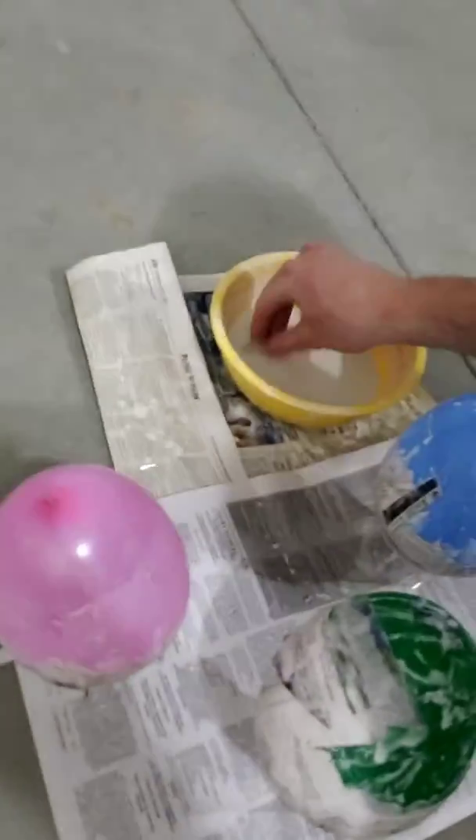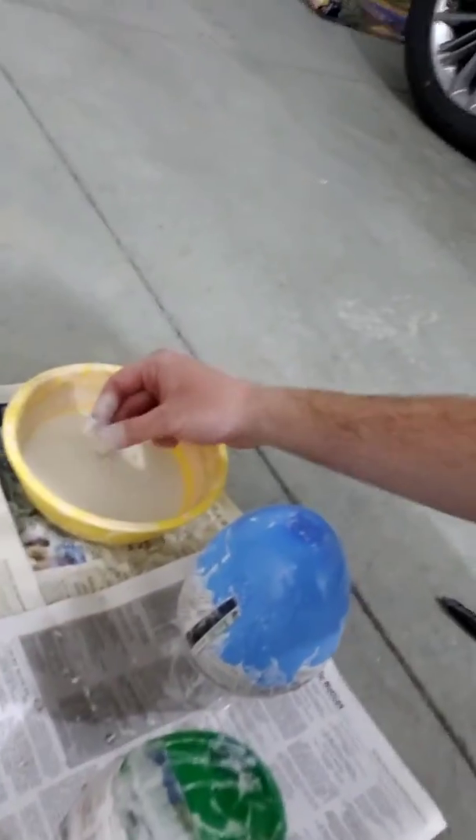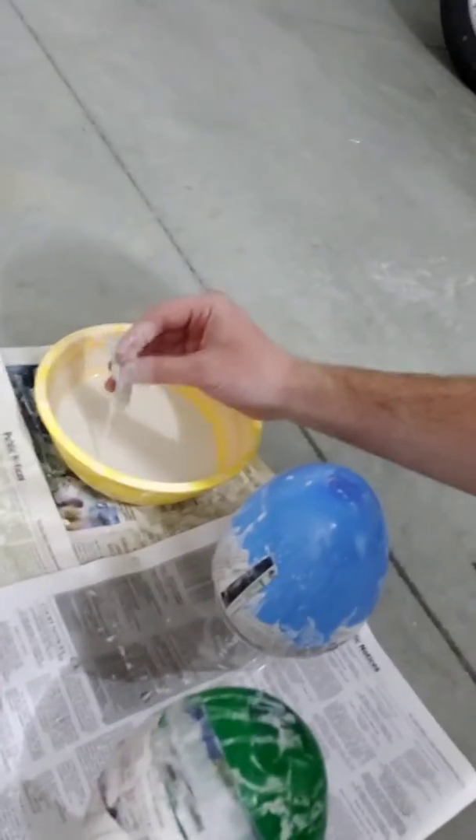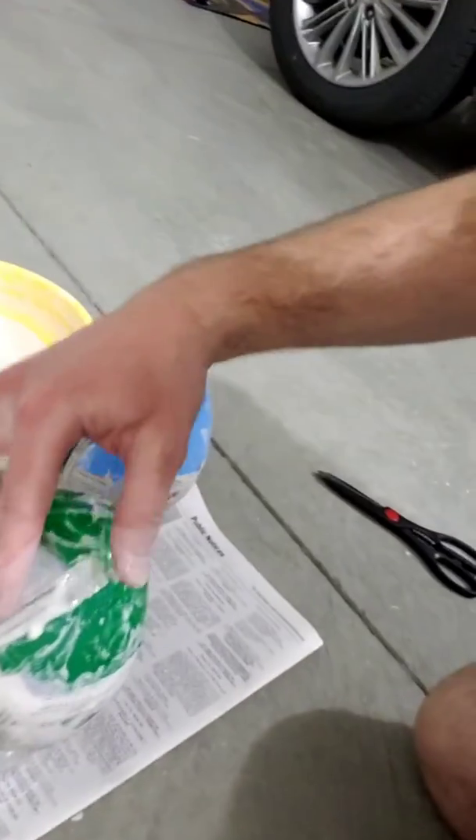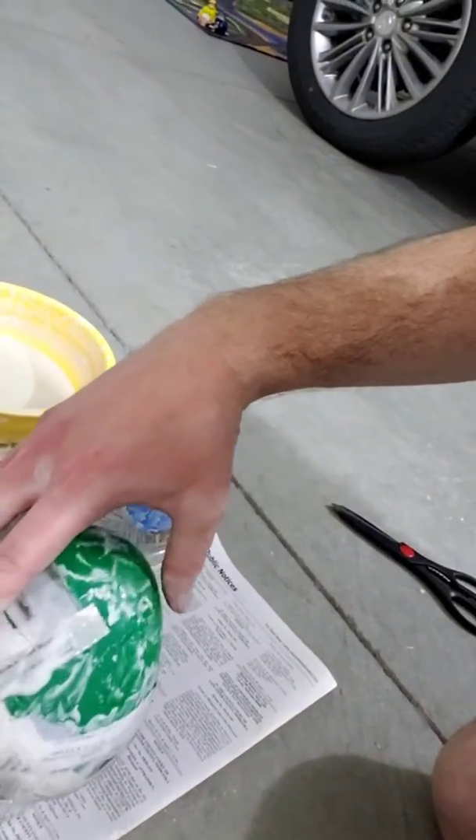What you do is you just take your strips, dip it in, you're gonna wipe off any extra with your fingers, and then you can just lay it on top of your eggs.